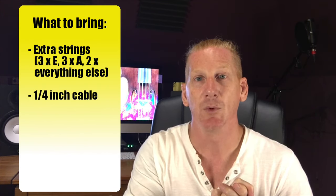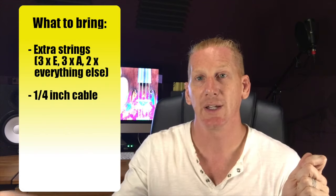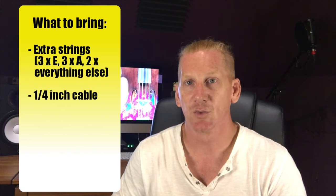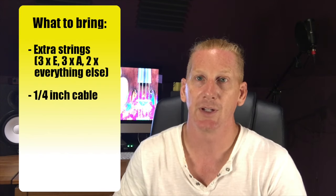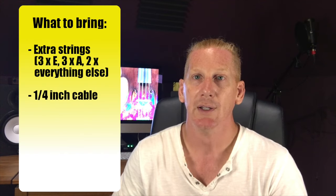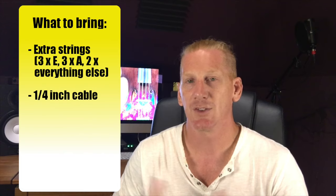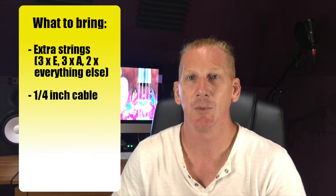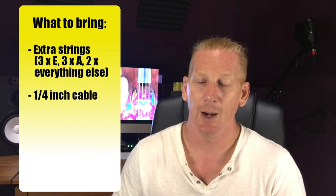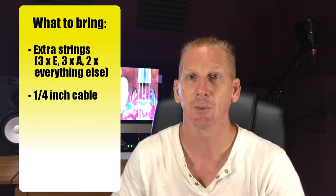The other thing you want to make sure you have is a quarter-inch cable. We talked about those last time — it's how you plug your instrument into the PA system. It's just really bad etiquette to show up to a gig without one. Everybody generally carries one or two, and if you're always begging them off other people, it's bad for them. Make sure you have at least one cable, and maybe one extra, because sometimes cables go bad.